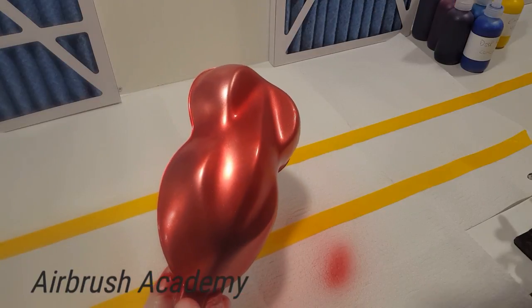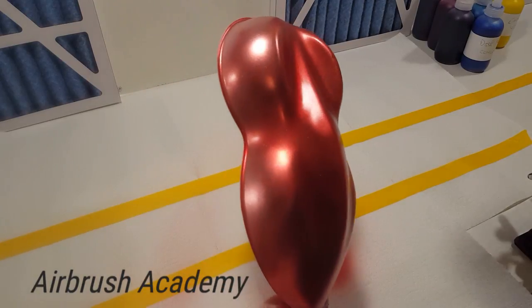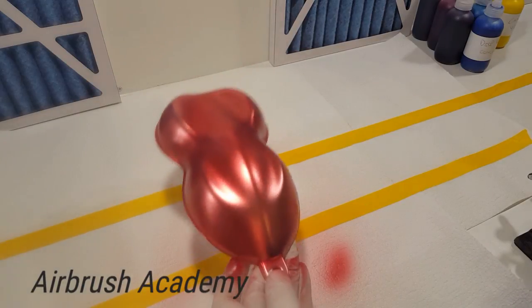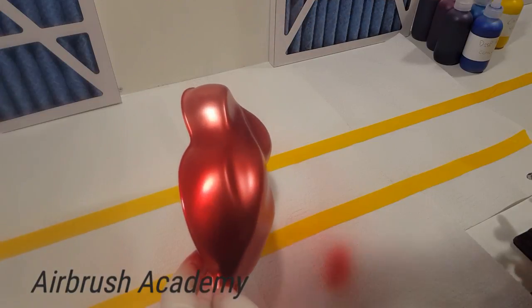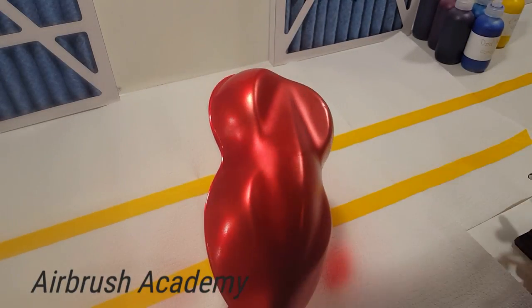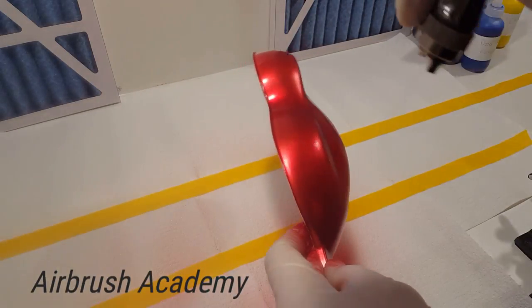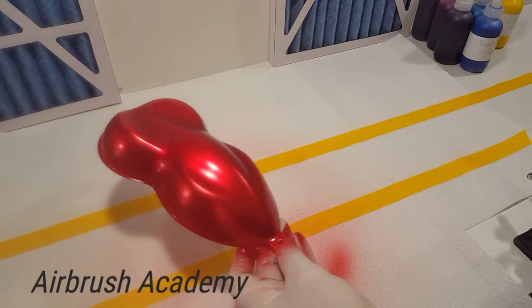This is our bright red — a classic candy apple red.